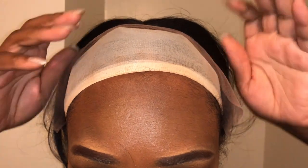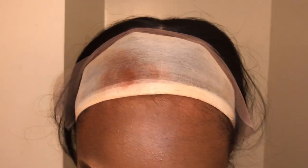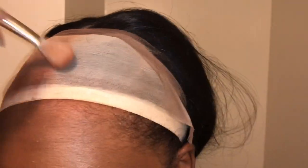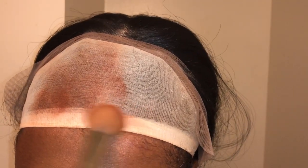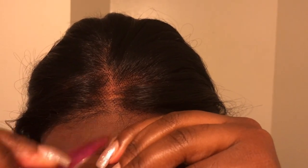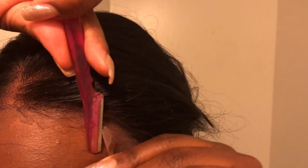My hair is in a ponytail now. I'm going to brown up the lace because I can part this wig anywhere, and I want it to look like a real scalp. I'm cutting the lace — this method is supposed to be better because it cuts the lace in a rigid cut rather than a straight line. Let's see how that works out.